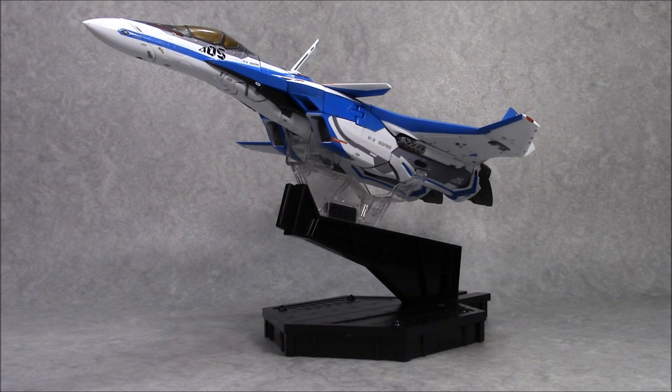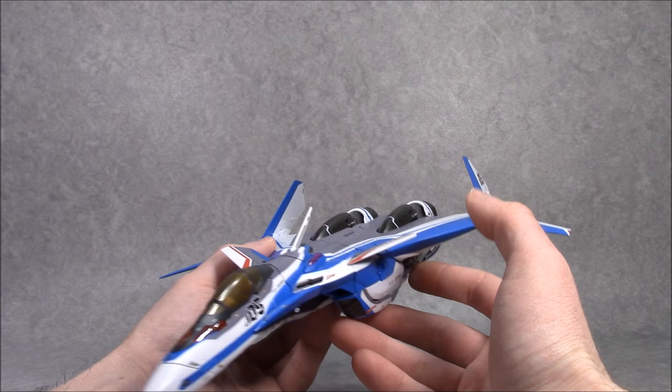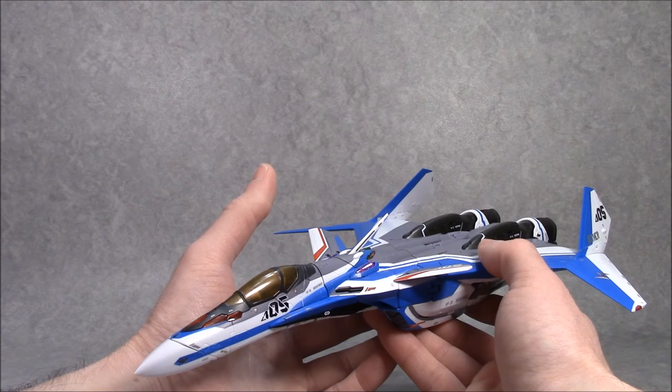So let's move on to GearWalk mode. With the transformation, it is similar to the YF-30, but the fact that Bandai had to more or less start again with translating this design into a toy ended up working out for the better, because everything is much refined, very improved, and probably the best of the Bandai Valkyries out there.